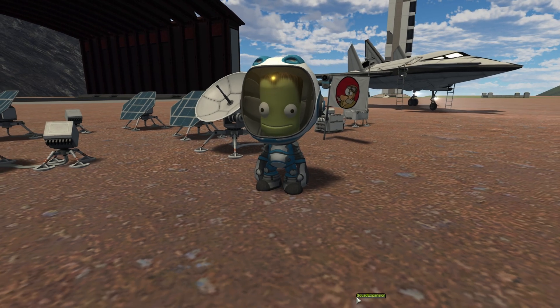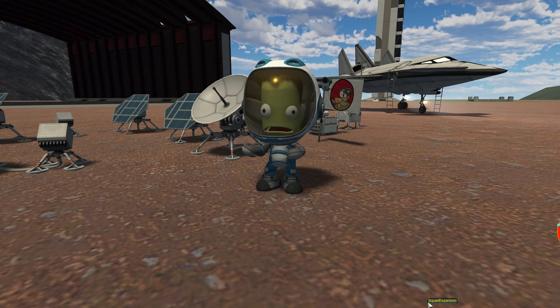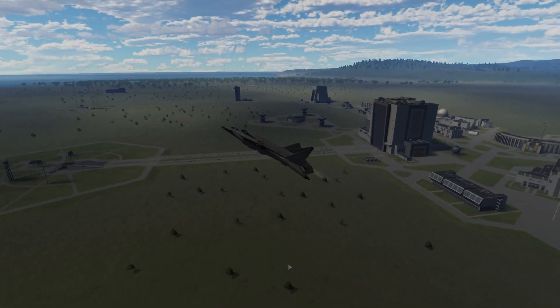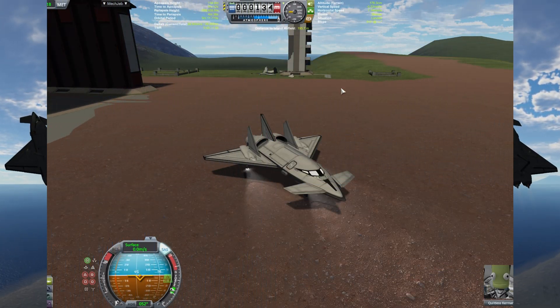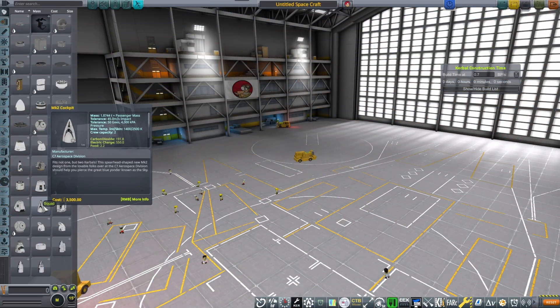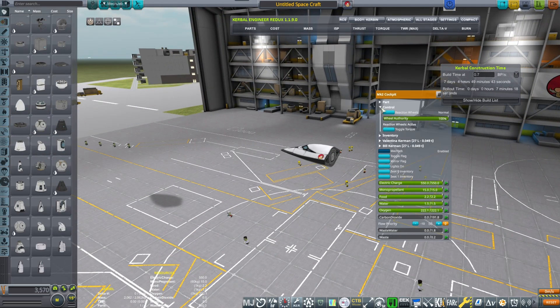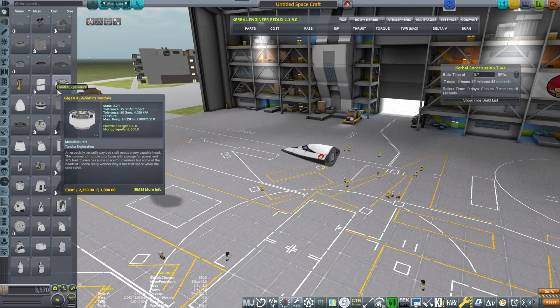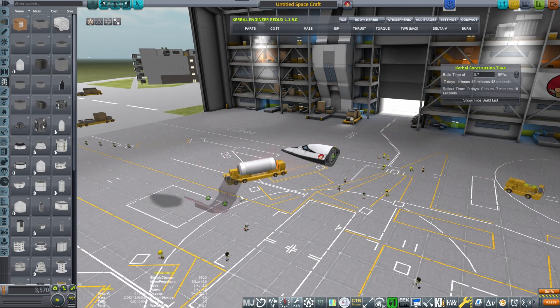In today's video we'll be finally testing our Breaking Ground experiments and try to answer what does Timo have on his hands. First we're going to be designing a plane that will take those experiments all the way to the island runway, where Timo Kerman — one of my long-standing patrons — will be able to disembark and put in the experiments.